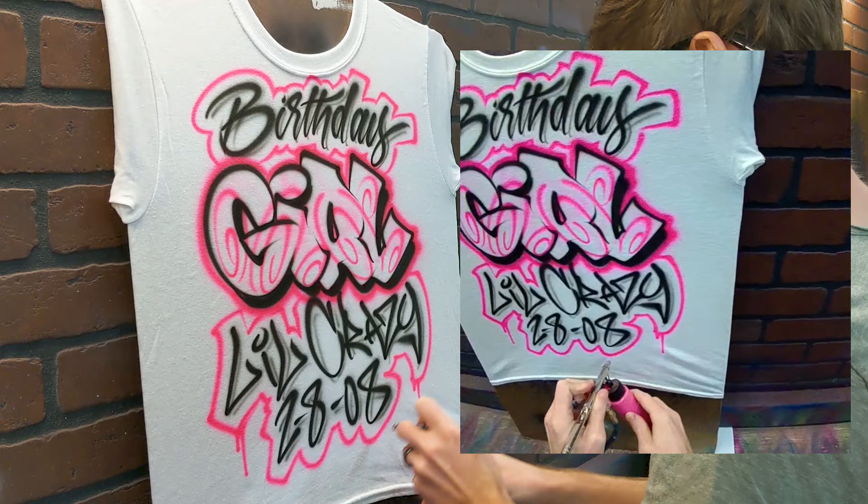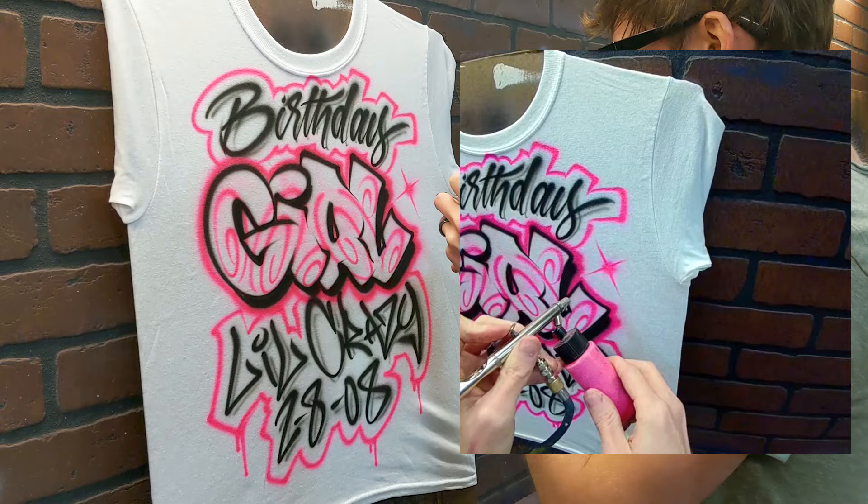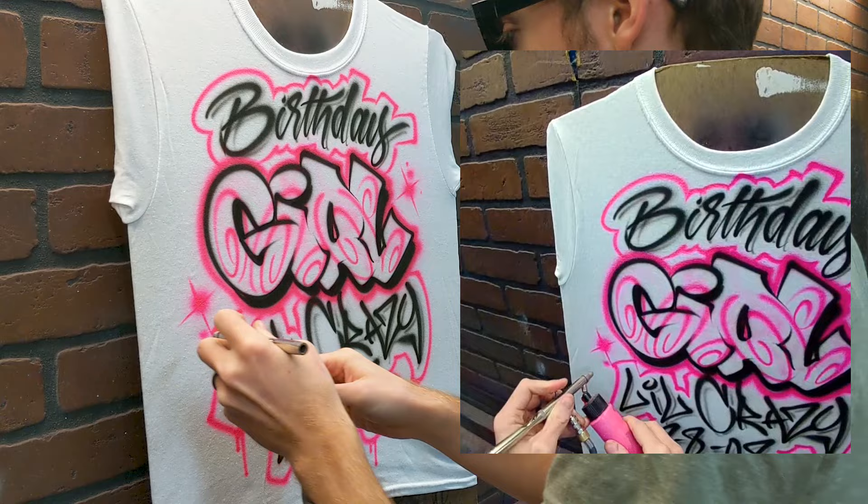Here's some drips and some other background effects. Stars are something that people like to see — let me show you how I do those. It's all dagger strokes from the middle, then a fade, and maybe some dots.